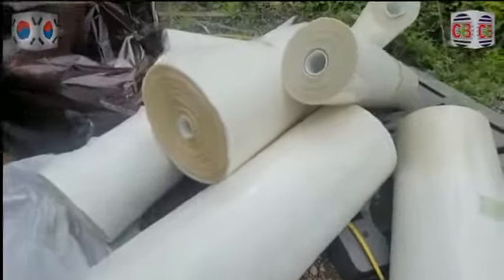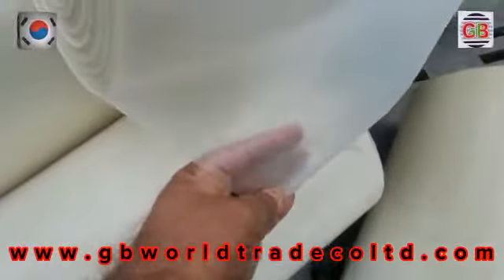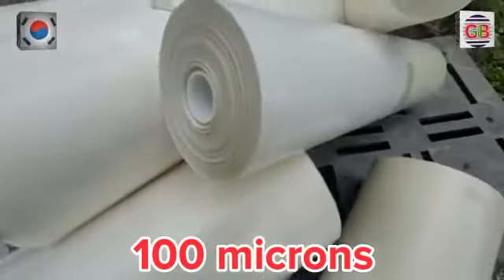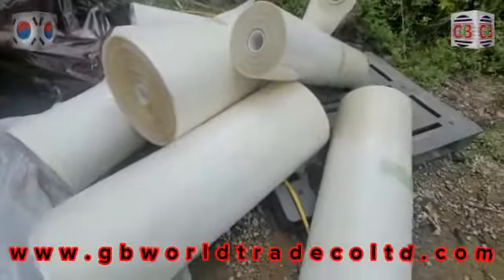Hello, you can see this pedestal film — 100 meter. This one.